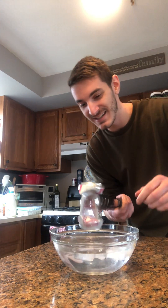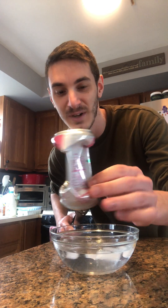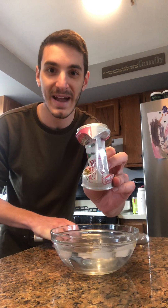And if you guys can see, the can has completely crushed — it has imploded on itself. So now I want you guys to think about why that might happen, and I want you to write your responses in the document.